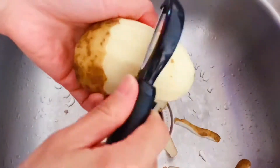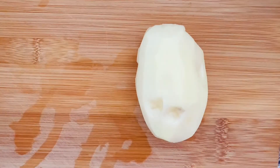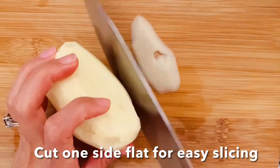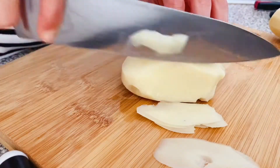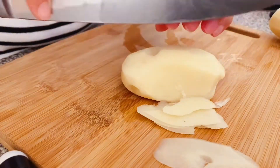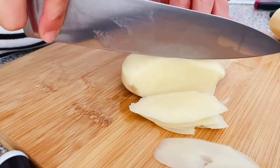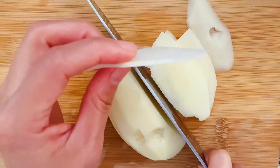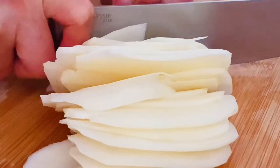First, peel the potato. Carve out any suspicious black spots and wash it clean. Then slice it down thin. How thin should it be? This is what I can do — don't get stuck on this trying to be perfect. Just do your best.